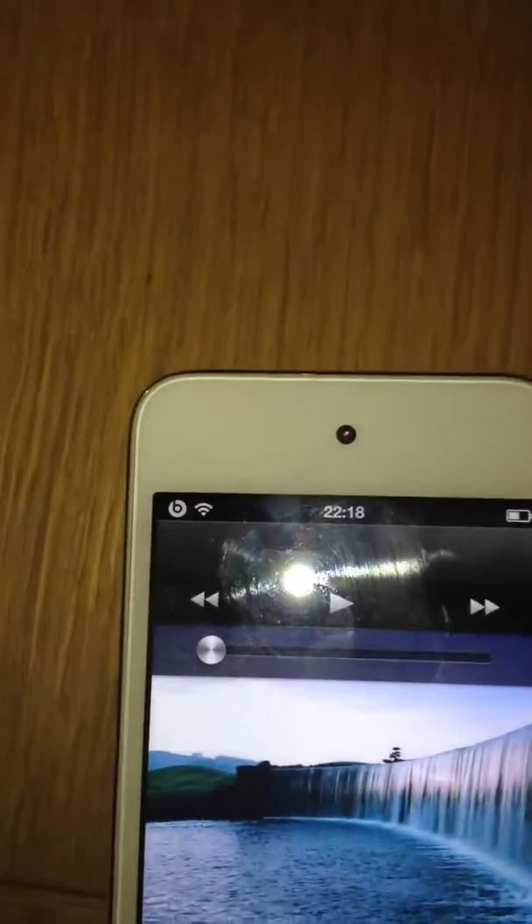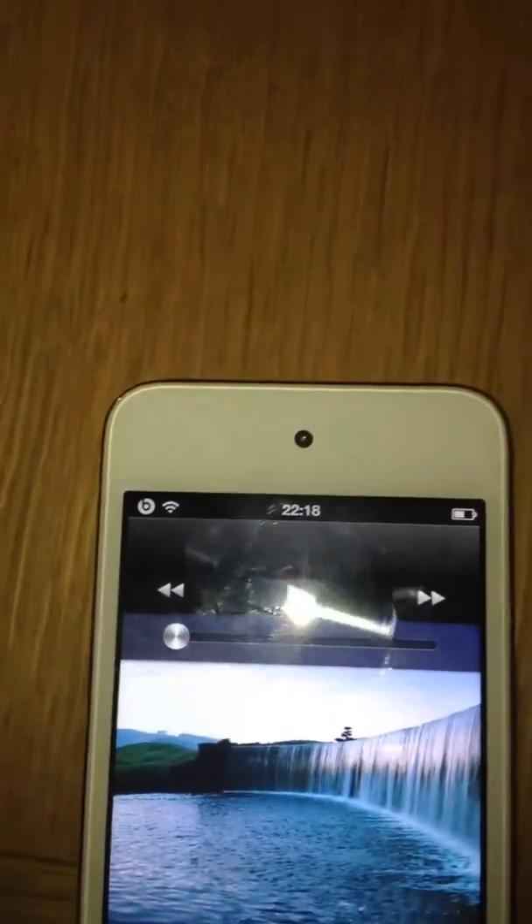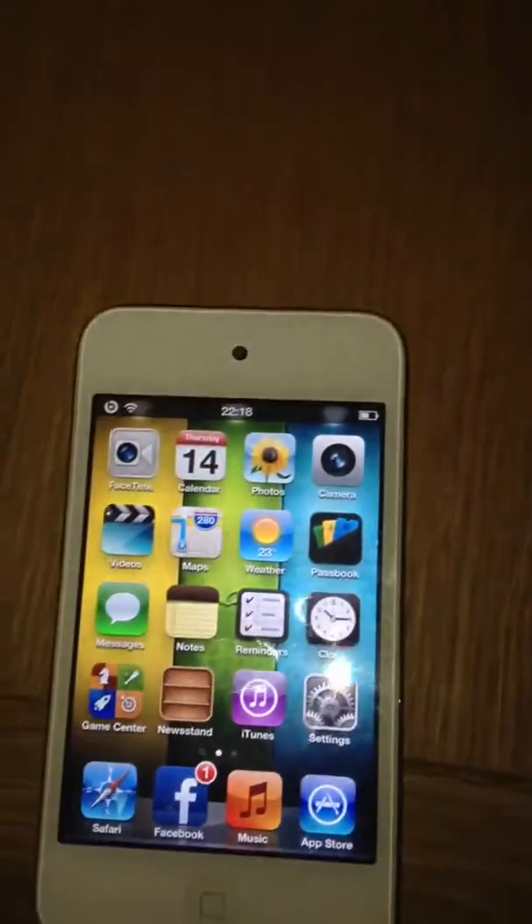Hi guys, this is Essex Pods. I'm back here after years, literally years, and let's get straight to it. I'm going to show you how to have a custom carrier logo, which is this little logo on the top left here, on your iPhone or iPod Touch. So let's get straight into it.